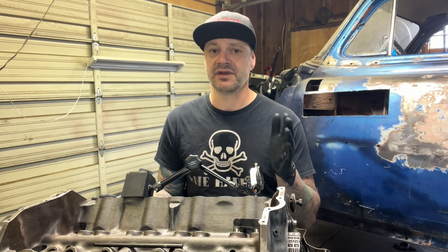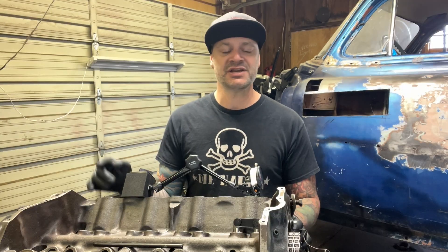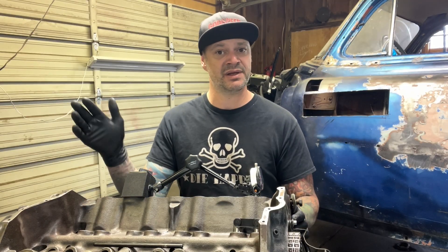I hope this helped demystify some of the nerd stuff. All of the nerdy math stuff does matter when it comes to building your engine. If you found this useful, make sure you hit that like button down there. Hit the subscribe button and hit the bell notification so you can follow along with the rest of this build.